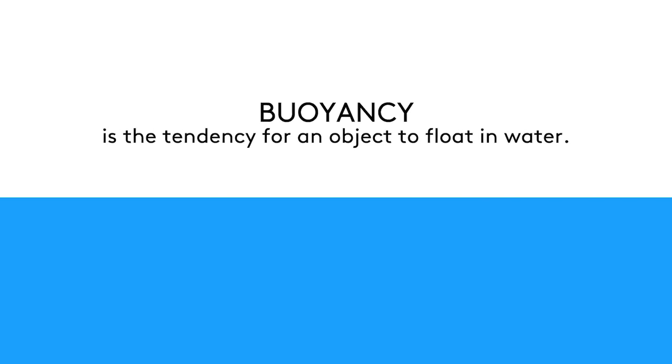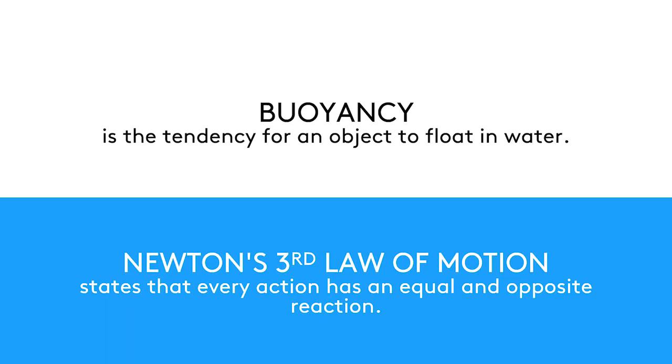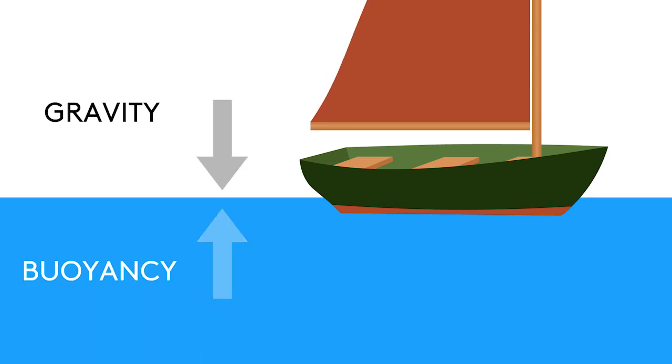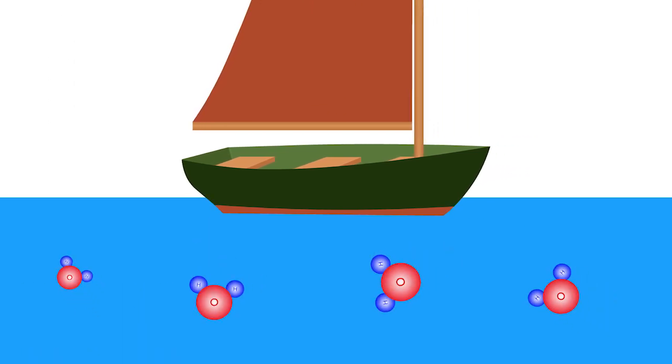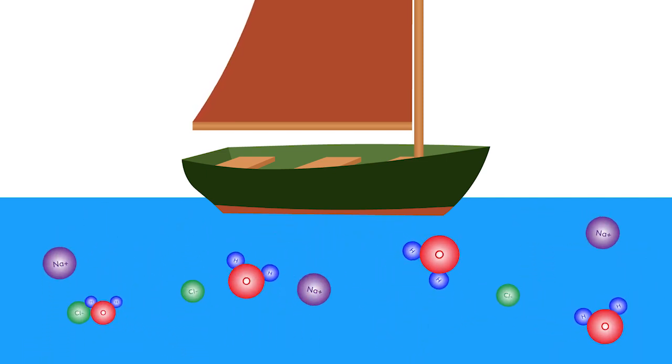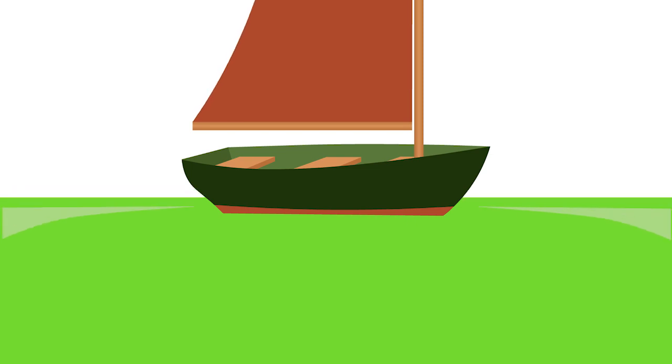Buoyancy is the tendency of an object to float in water. This is closely related to Newton's third law of motion — that every action has an equal and opposite reaction. Gravity exerts a downward force on the boat against the water, and buoyancy is the equal and opposite force the water exerts right back. A more dense liquid is going to exert more force, so fresh water exerts less buoyant force than salt water, which in turn exerts less buoyant force than, say, jello.